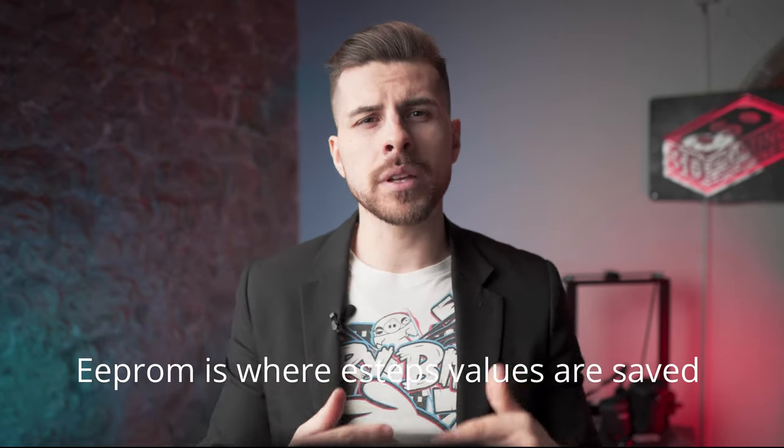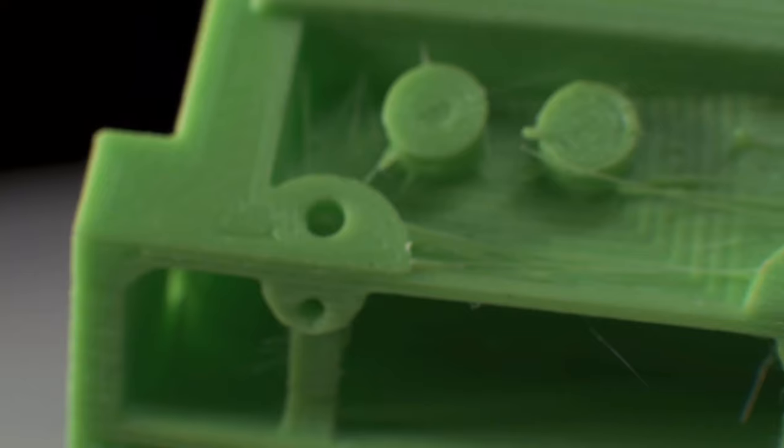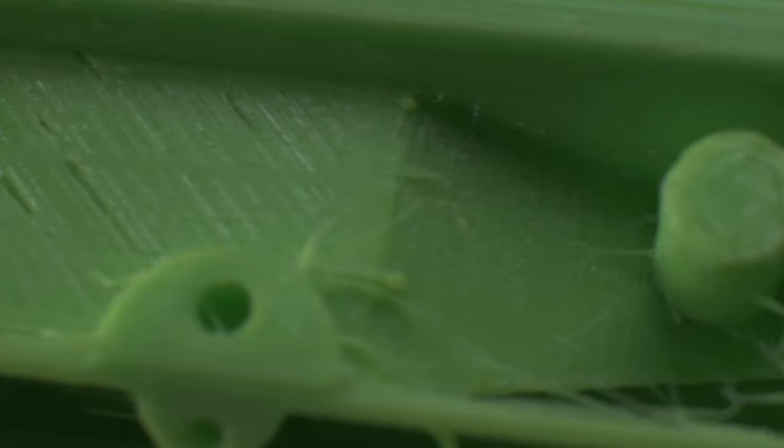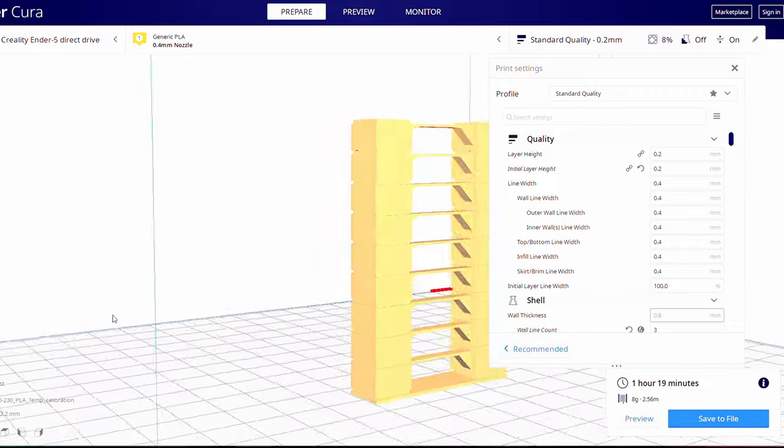Once you set up the E-steps values correctly and save them to EEPROM, the next step will be to find the proper temperature for each filament you use. Not having the right temperature will cause blobs, poor bridging, loss in detail, nozzle clogs, extruder jams, and tons of stringing. The perfect extruding temperature depends on your particular setup, ambient temperature, humidity, and mods that can affect the final result.